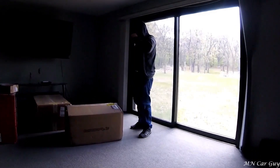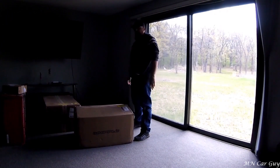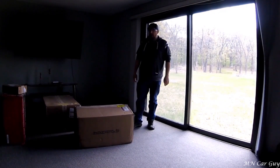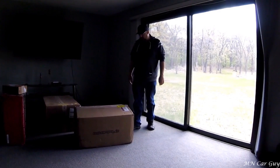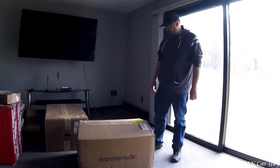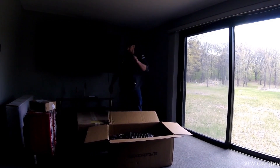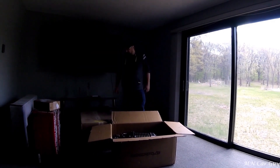I want to show you the supercharger on this thing. So as you can see, the box says Whipple on it. I did many, many hours of research and this is the one that I ended up picking. Everybody has their own opinions on this, but I decided to go with the Whipple. The whole shipping thing looks like a hundred and some pounds — is that both these boxes though?